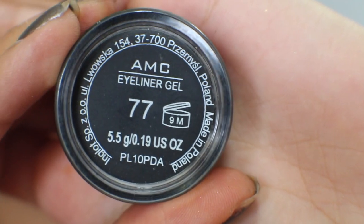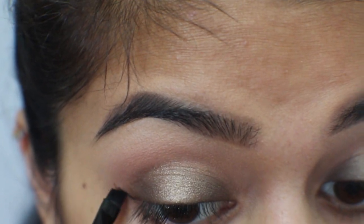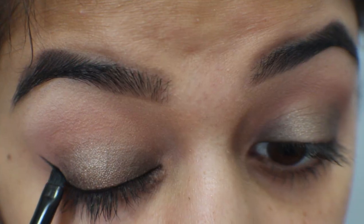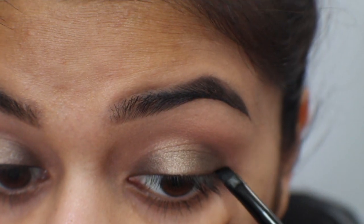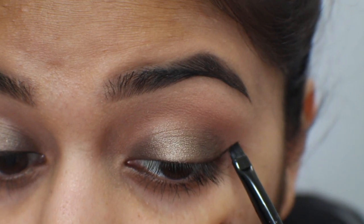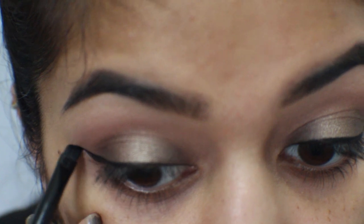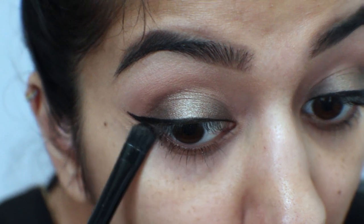Before I move on to my eyeliner — which is the Inglot number 77 — I'm using one of my new BH Cosmetics eyeliner brushes to start making my wing. I didn't really include how I make the wing fully, as I edited a lot out, but if you guys want me to make a video on how I do my wing eyeliner, please leave a comment below and I'll try to get that out to you as soon as possible.